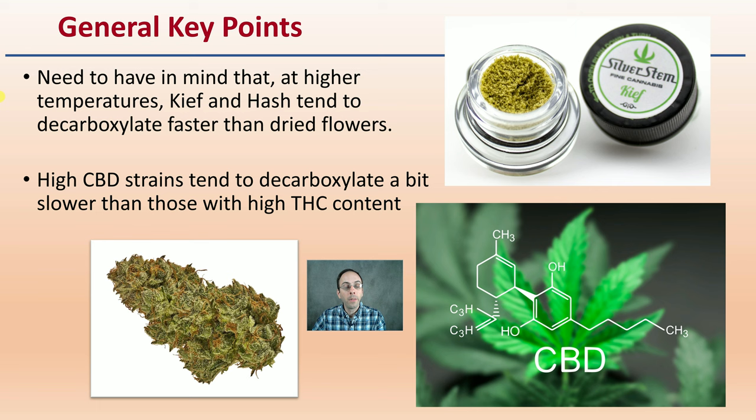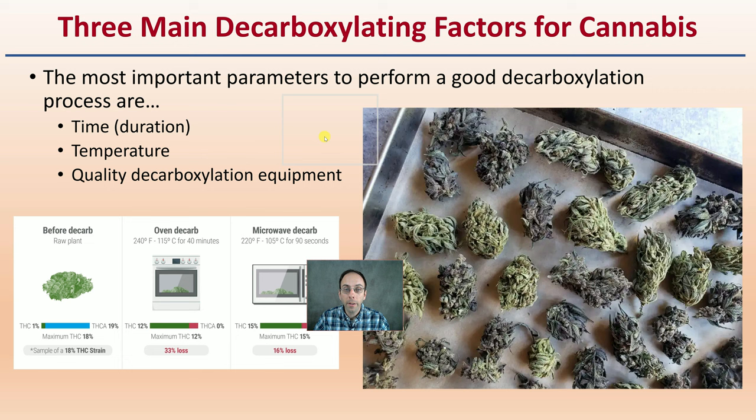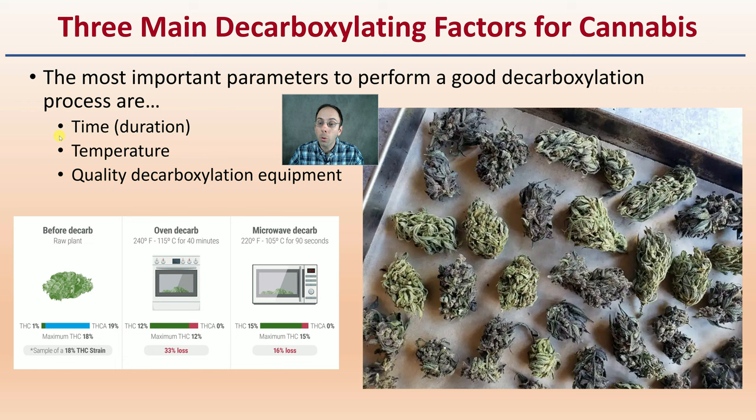Some general key points: kief and hash tend to decarboxylate faster than dried flowers, simply because of the surface area — more surface area means a greater chance of heat penetration. High CBD strains tend to decarboxylate a bit slower than those with high THC content. The three main parameters for performing a good decarboxylation are: the time or duration, the temperature you keep the oven or heating device at, and the quality of decarboxylation equipment for consistency as well as repeatability.